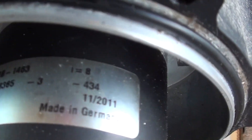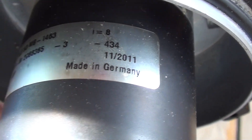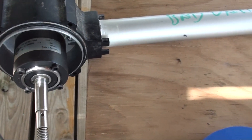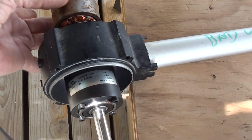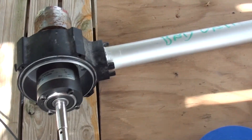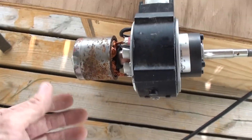I'm not sure what the ratio is — maybe one to eight up there. It'd be easy enough to put a mark here and a mark there and turn until it went once around and count the turns. But at any rate, that's what they look like inside.